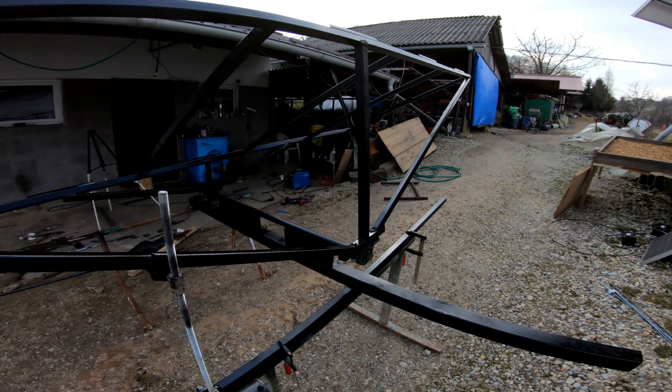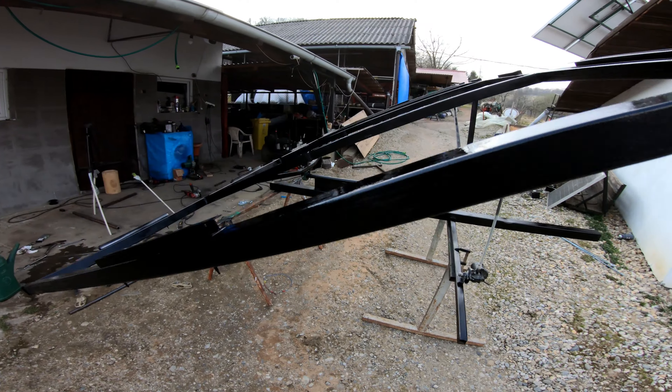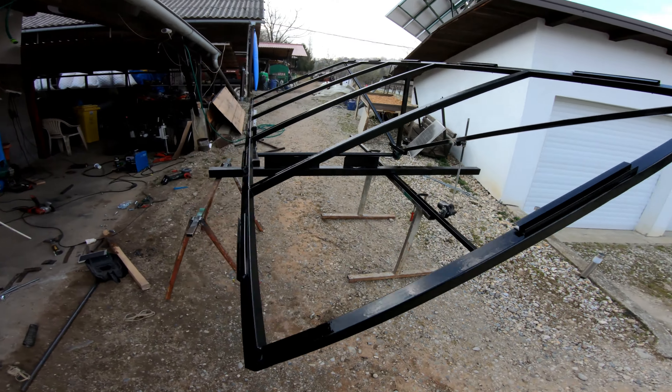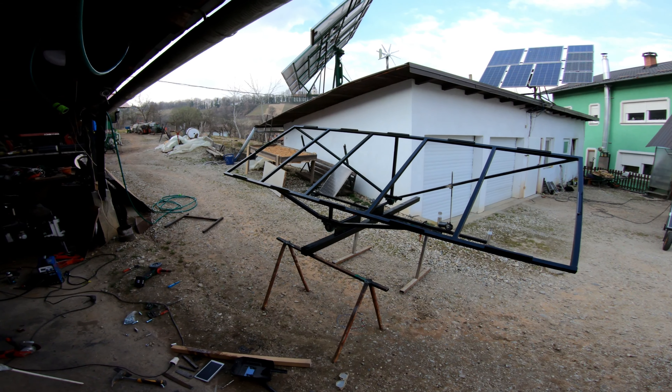It looks very solid and strong. So let's put it on the roof.